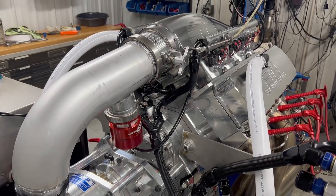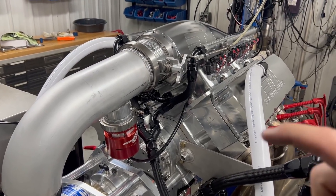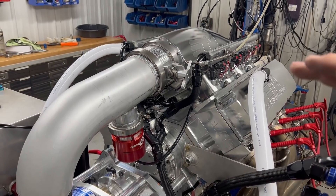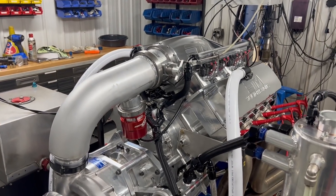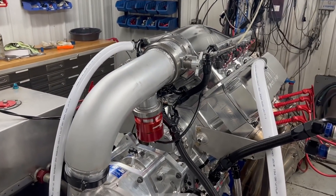Remember, both are water jacketed on the SMX — not just the cylinder head, not just the block, but both the cylinder head and the block are water jacketed. You'd be amazed how many times I have to explain that to people. But anyways, this one's all solid.